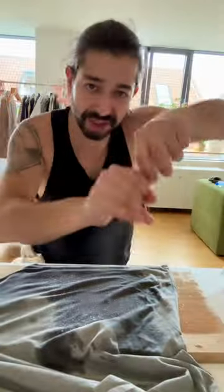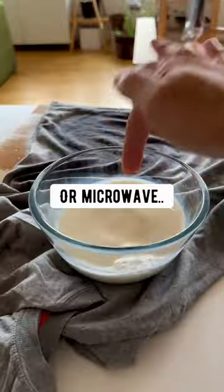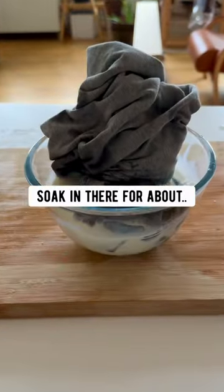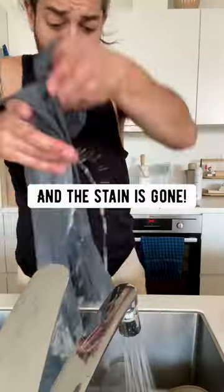Wine stains — no problem. Quickly put salt on it; the salt will absorb the stain. Then heat up some milk in a pot or microwave and let the stain soak for about 10 minutes. Squeeze out the milk, rinse in cold water, and the stain is gone.